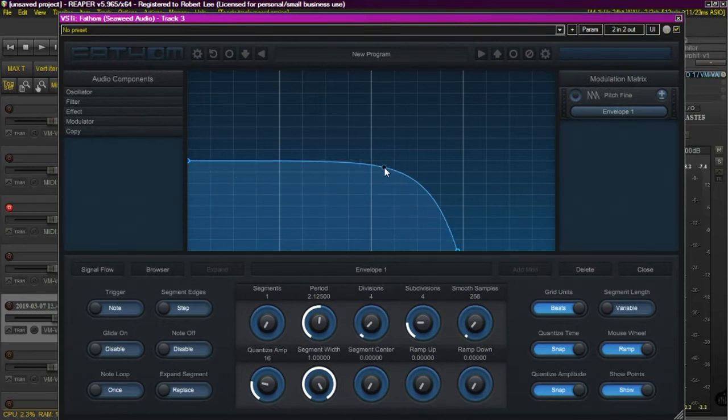Here I have just a basic envelope as a modulator. It has three points: a starting point, an ending point, and then a middle where you can set curves or whatnot. Here in Fathom, you have the ability to make this point a Bezier curve simply by clicking it once. Now you have one segment that you can control the curves of. It's much easier than trying to draw this out — most multi-segment envelopes will give you a bunch of little squares everywhere. This is really cool, really smooth.